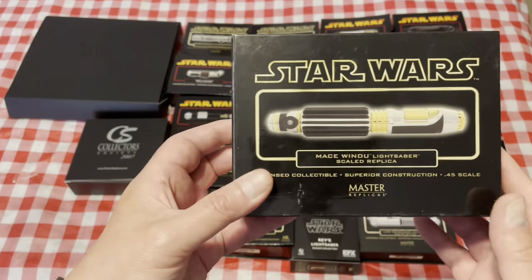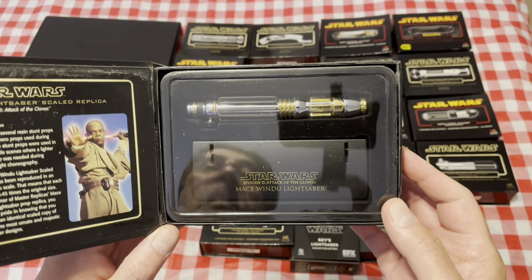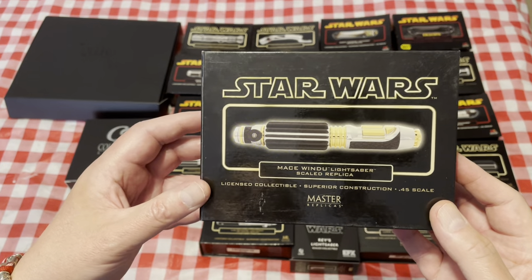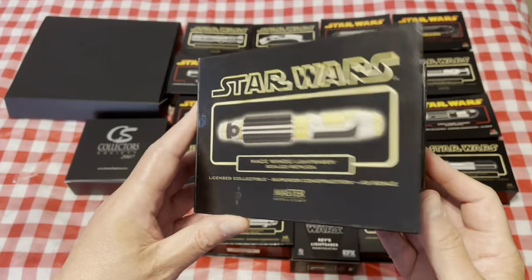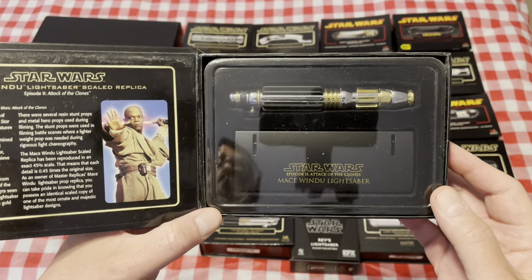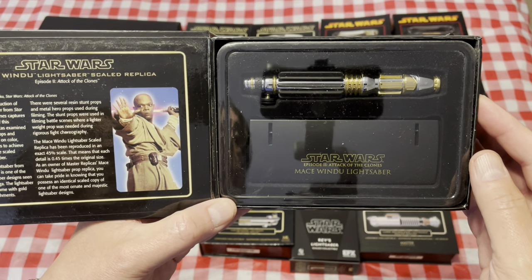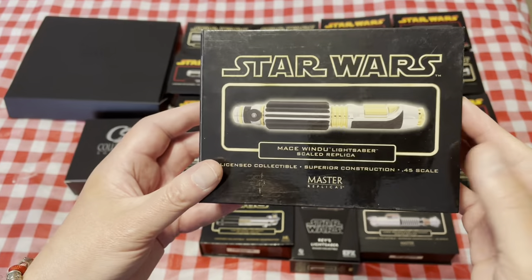And of course we have Mace Windu's lightsaber, with nice electrum plating. Now this one is another one that has a different version — it's similar to the Darth Maul edition, it was a Collector's Society exclusive. The chrome that you see here is actually a duller version; it's more of a matte finish in the Collector's Society edition.